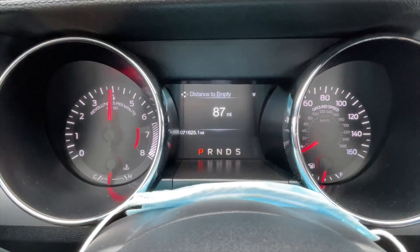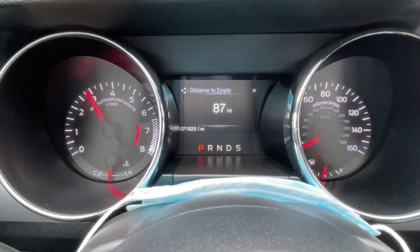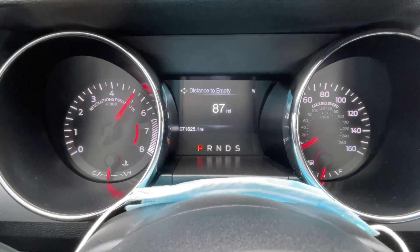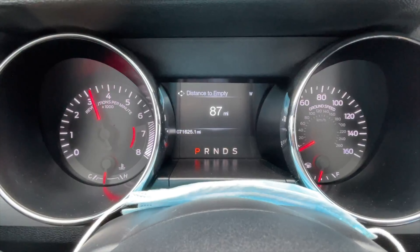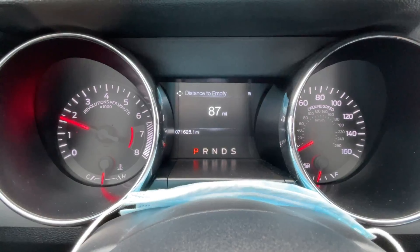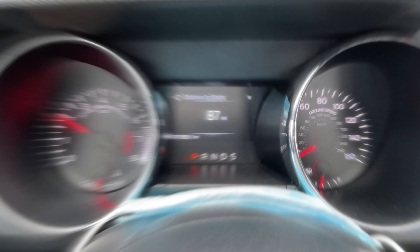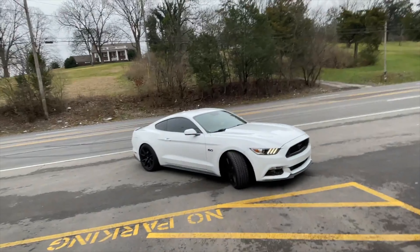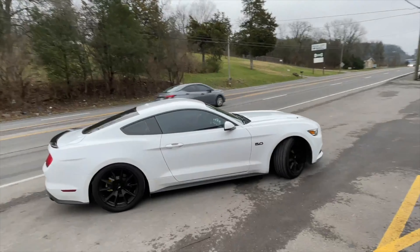I'll let you guys hear it on the inside. Ford Mustang 5.0, MBRP axle-back H-pipe system.